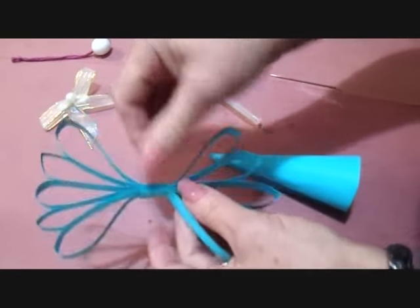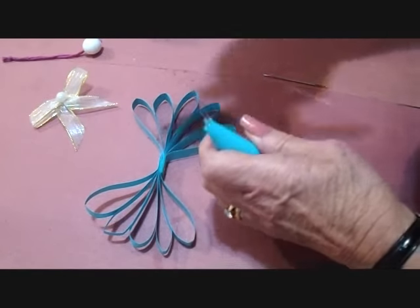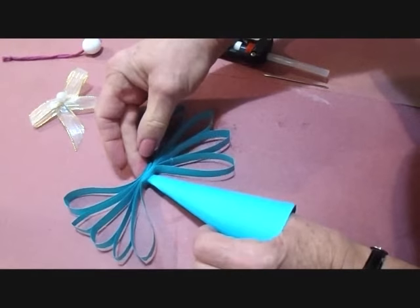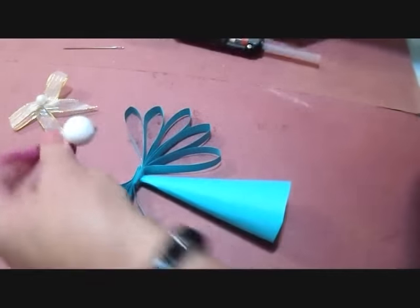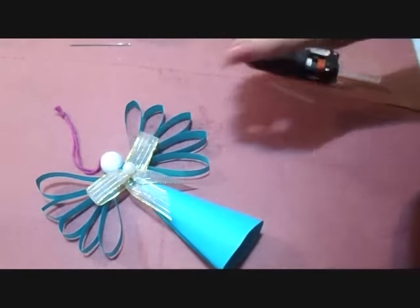I'm going to glue my wings together. Trim the base flat. With a needle, I passed some twine right through, then put some glue on there. I made a bow and glue it at the neck.